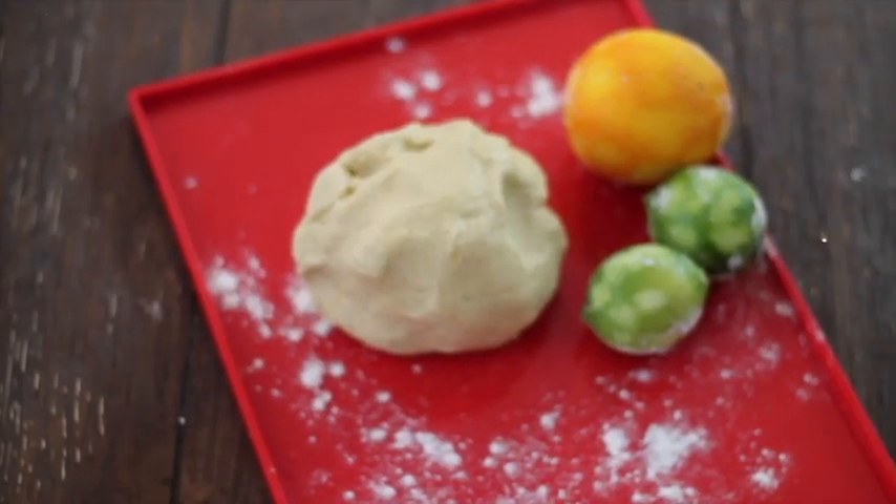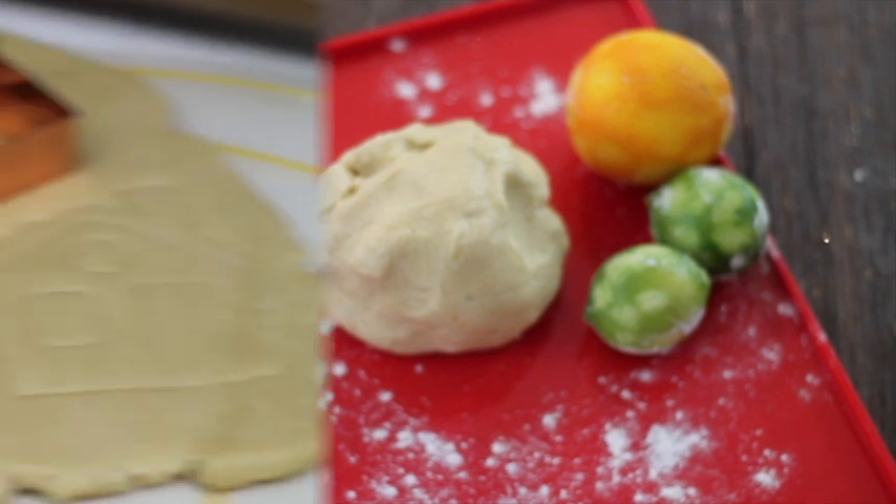Remember that when you're going to cut out cookies, the temperature of your cookie dough is very, very important.